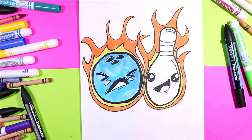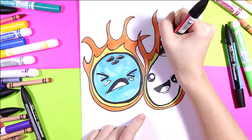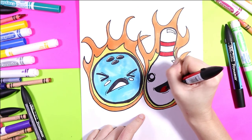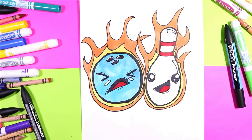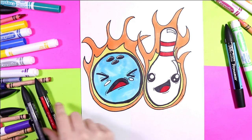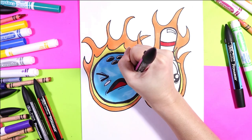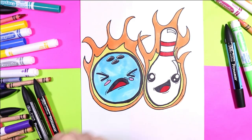Once you have that colored, grab a red — we're going to color in the bands on the bowling pin red, and we're also going to use that same red to color in the tongue on both the bowling ball and the bowling pin. Then grab a pink and use that to color in the little cheeks on your bowling ball to give it some cute little cheeks.